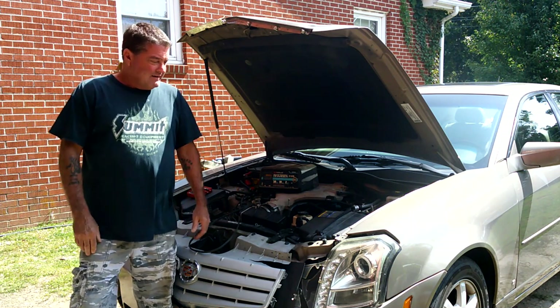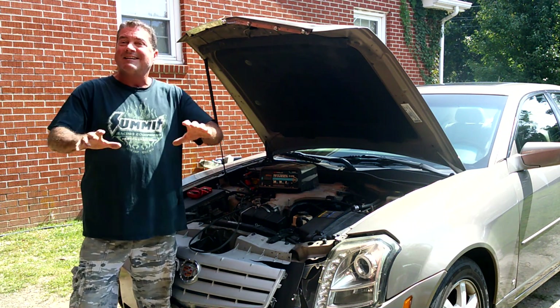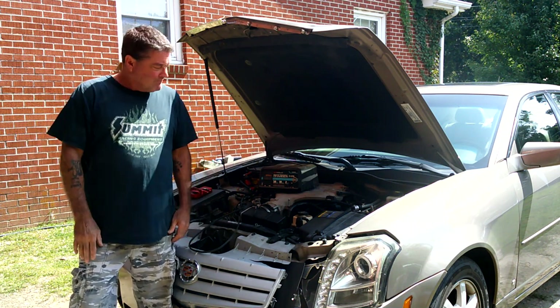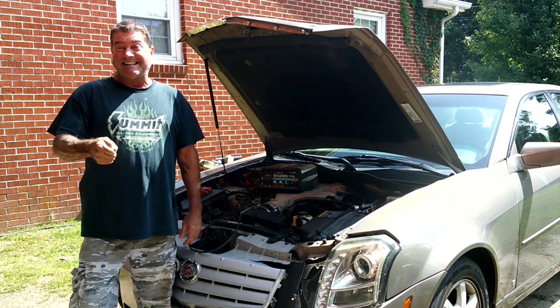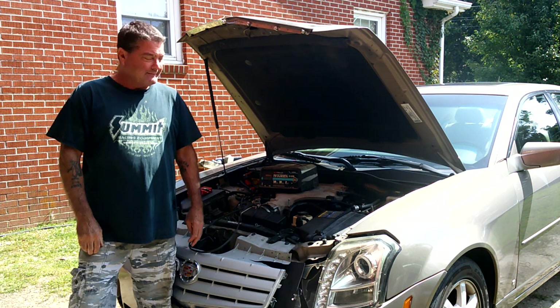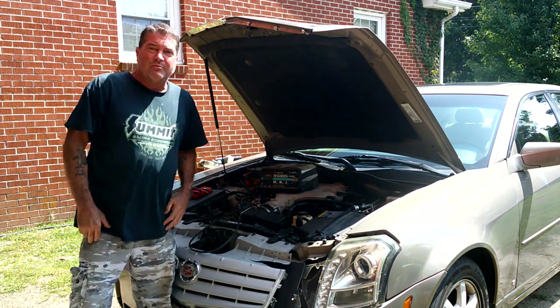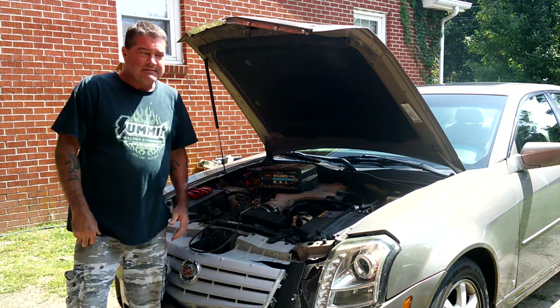The car threw up a little code saying it's going into battery conservation mode - never knew there was such a thing. It shuts down the radio, the AC, and any non-essentials automatically to save the battery. Of course once you shut it off - click click click click - there ain't no coming back. So I've been charging the battery overnight.